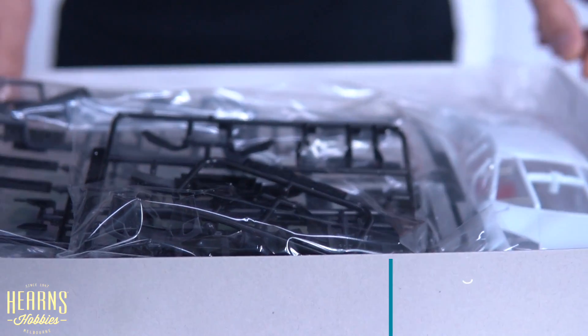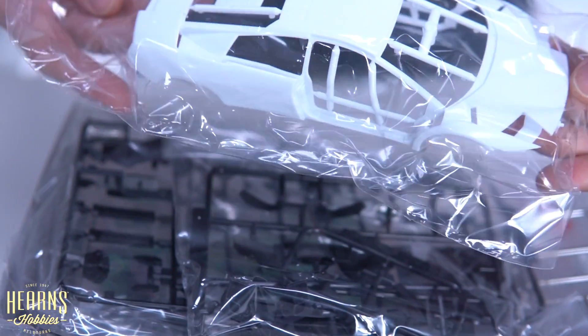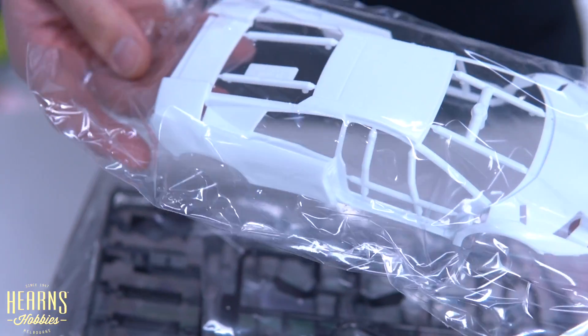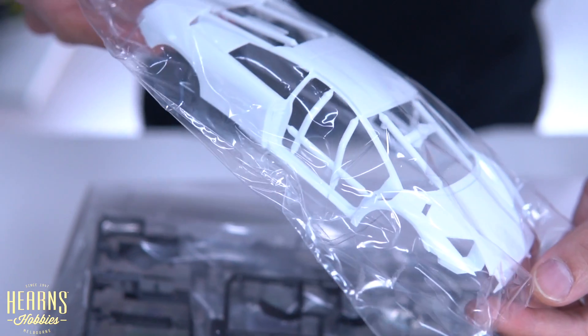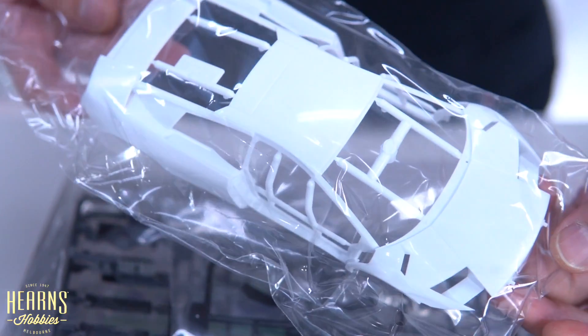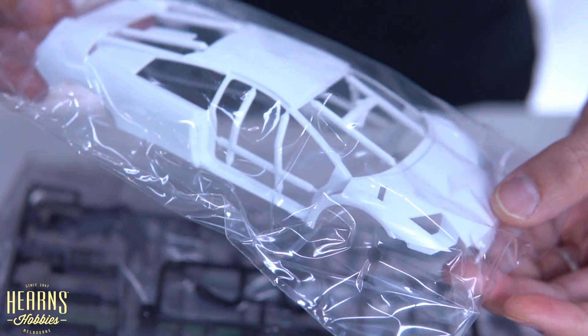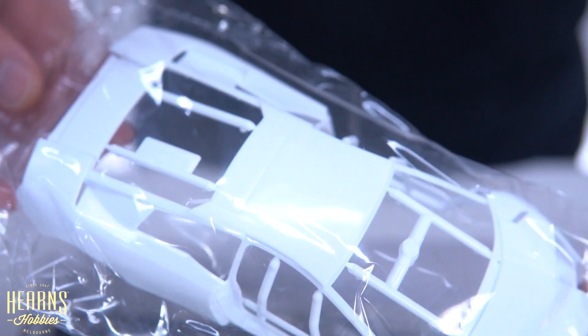The body, like a lot of the previous cars I've looked at, is moulded in white plastic. White plastic is easier to paint for most colours, particularly white and yellows, which don't cover very well. And of course, if you want to paint it black, that can go over it just fine as well.